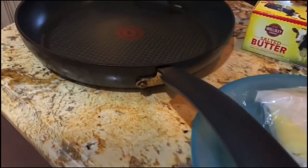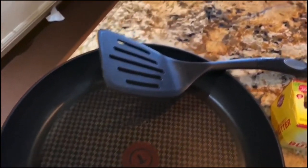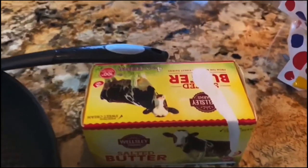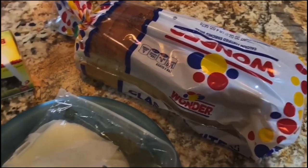The ingredients you need will be a nonstick skillet, a spatula, a stick of butter, bread of your choice — today I'm using white bread — and a cheese of your choice, today I'm using American.